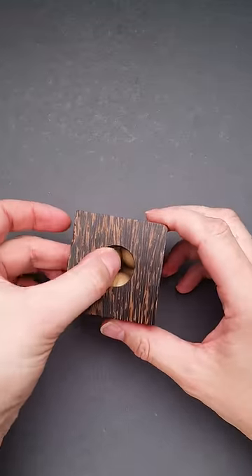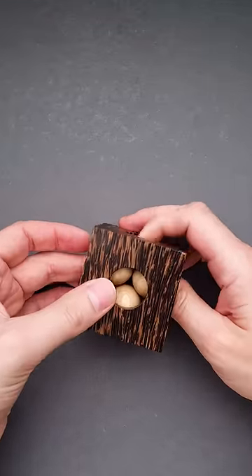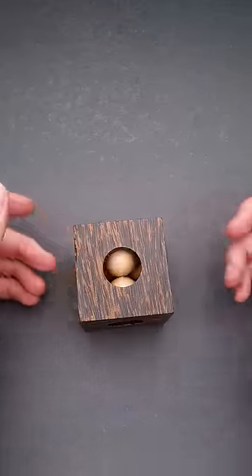You can flip the frame to the other side, but again, you can't remove the ball because of the other balls. So how do you solve the puzzle?